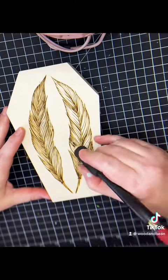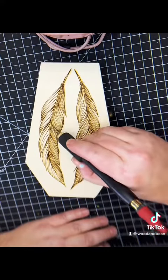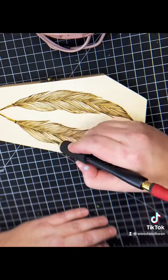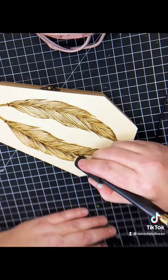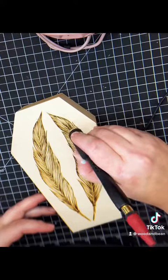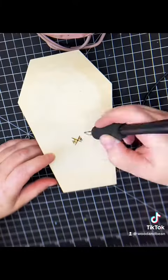Going in and doing the line work and the detail is such a meditative project. They're a lot of fun and you just practice them. I promise you they will come out great no matter what. You don't have to do individual lines — you can bulk them up, you can thin them down. Just go play with the image. They always turn out good, I promise.